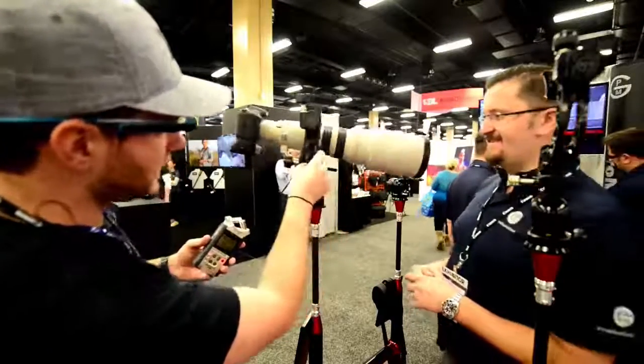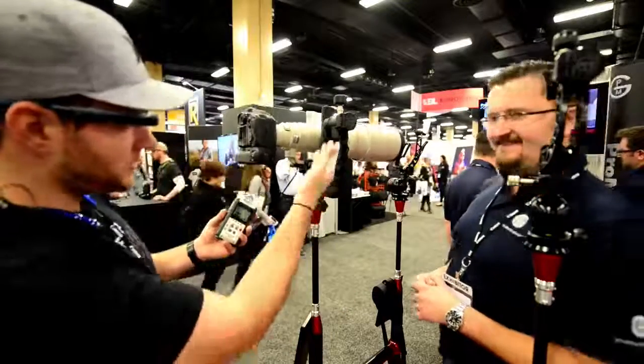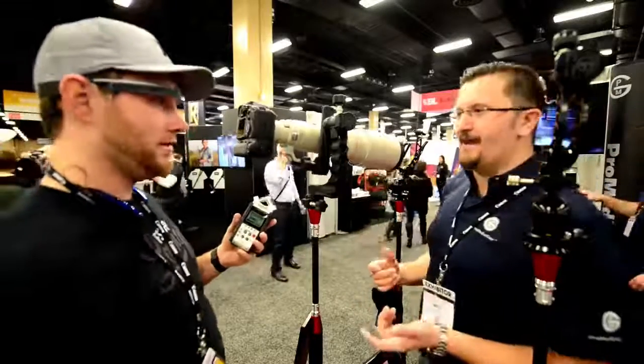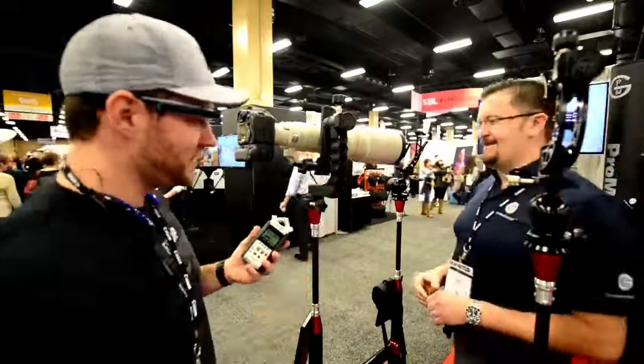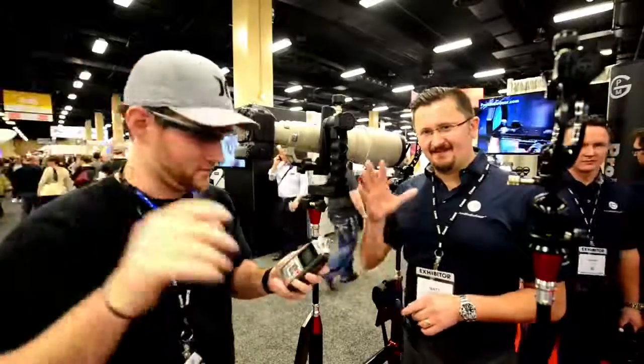I'm going to go order one as soon as I get home. My wife's going to be mad that I'm spending more money, but I just can't not have this in my bag. Well, my wife's going to be happy because that's money for me. I appreciate it — great talking to you. Andrew Newland and Matt from ProMediaGear.com. See you later.